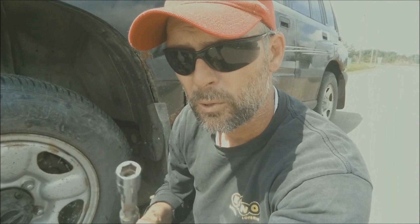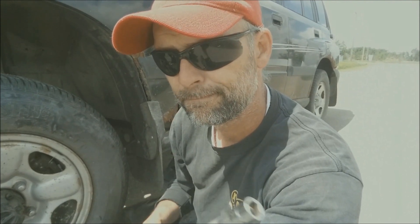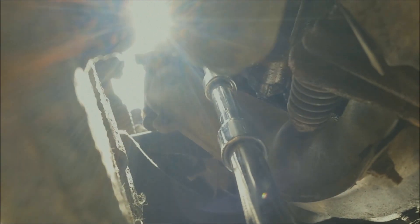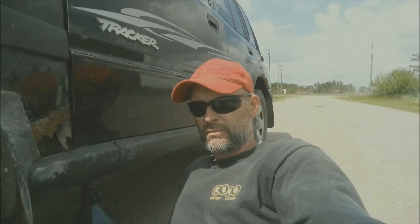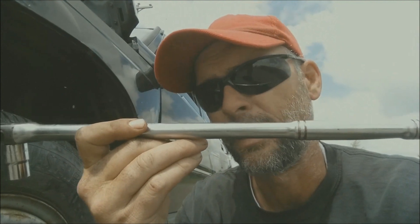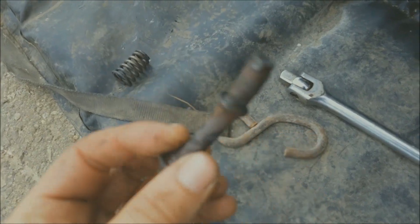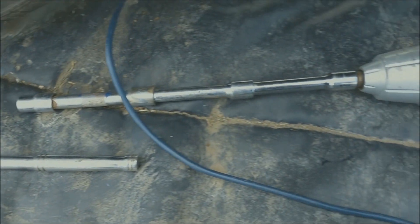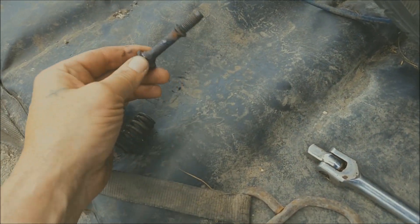I've got my 14mm socket and a couple of extensions so I can get underneath and get at it. The impact didn't work — it's only a plug-in 110 impact, not an air impact, so it's not as strong. So I used leverage, and that worked. I cracked it and then just hit it up with the electric impact. I did have to throw quite a few extensions on there but it worked — got her out. This was the easier of the two; the other one I'm going to try right after.